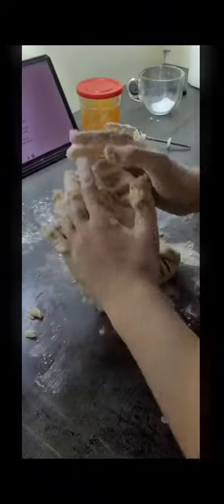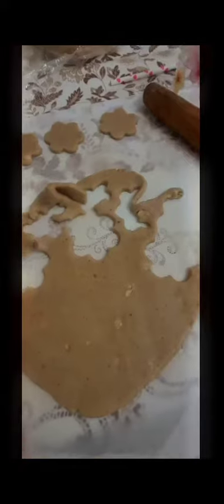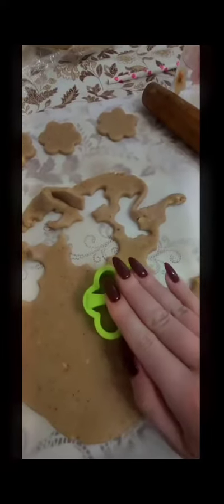Knead the dough thoroughly, after that roll it out and cut out the shapes.